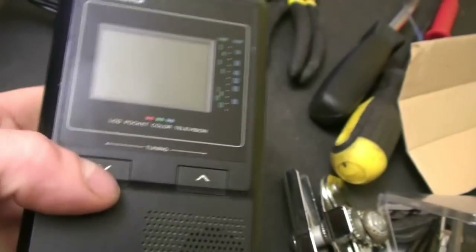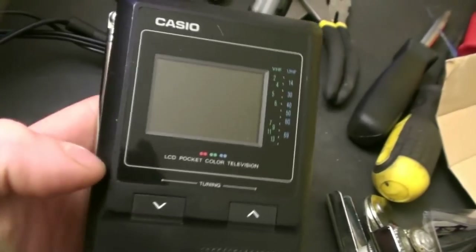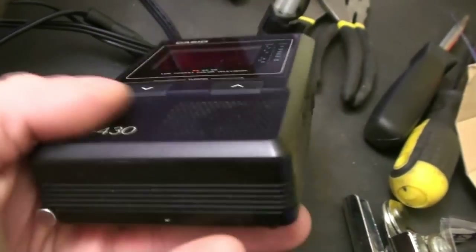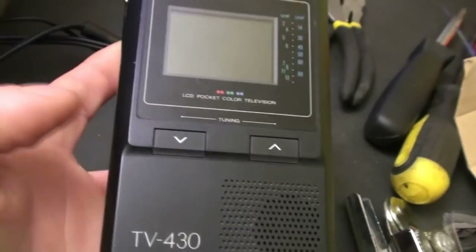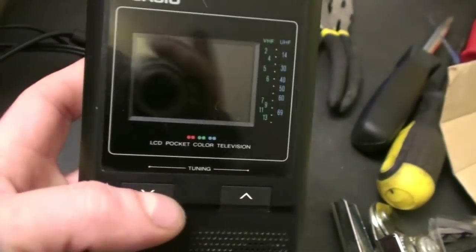This thing is from — I don't think it has a date on it, I'm not sure exactly when these were made — but it is one of the first color LCD pocket televisions. I believe there was one model before this one.